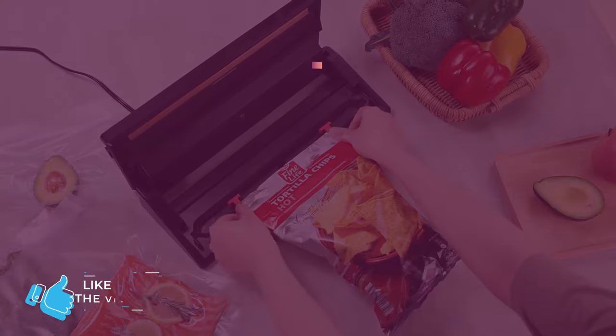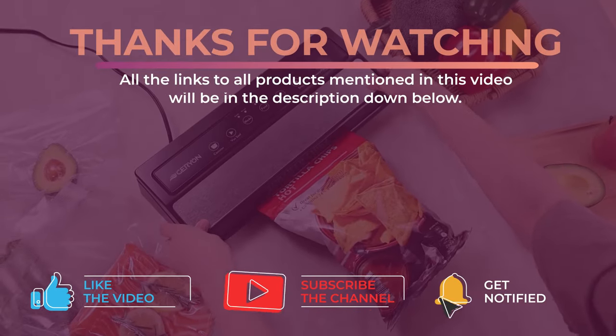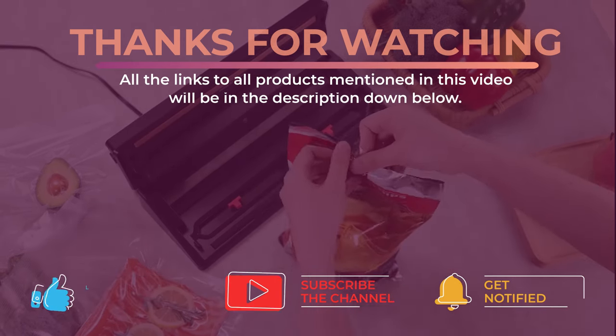Alright guys, that's all for now. Thanks for watching and I hope you enjoyed this video and that it helped you out. Don't forget to leave a like and subscribe to the channel to see more videos like this in the future. I hope to see you guys in the next video. Till next time, see you later!